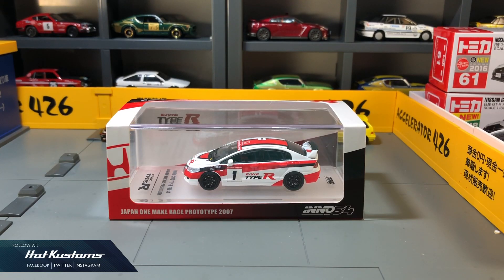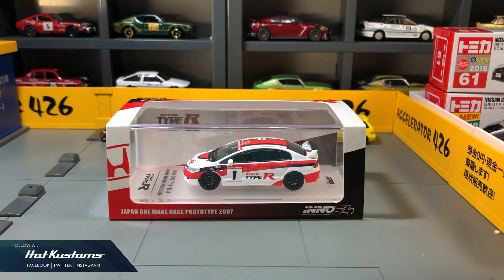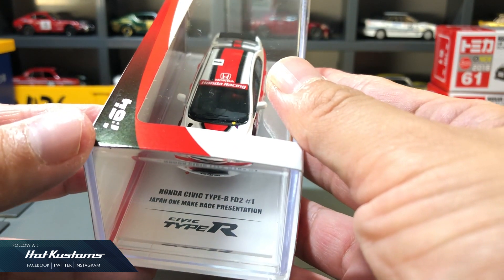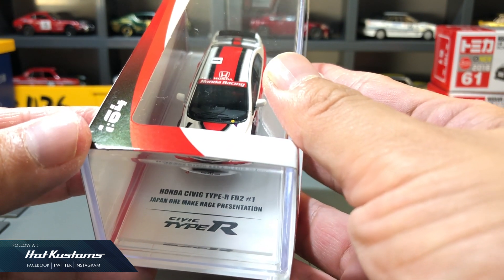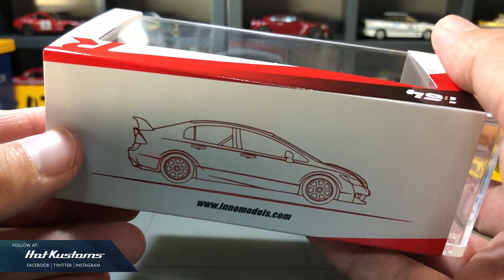Hi everyone. Today's feature is on the Eno64, the very first FD2 Type-R casting which is beautifully crafted. It comes in a standard clear presentation case, enclosed in a sleeve which behind shows the line art of the FD2.